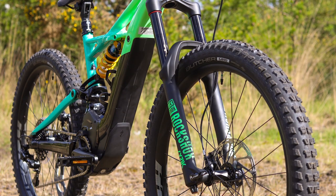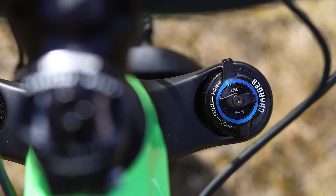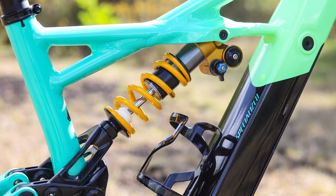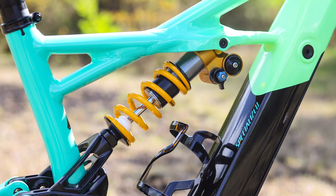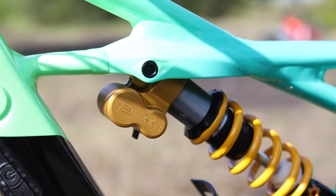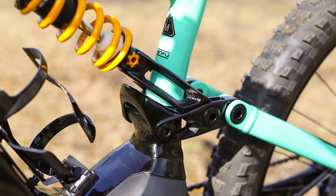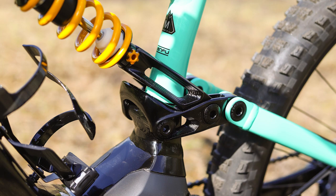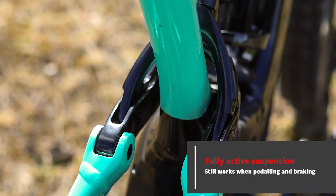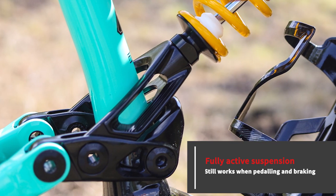The RockShox Lyrik RCT3 fork up front really needs no introduction — this is one of the best enduro forks on the market and can handle anything you throw at it. The Öhlins TTX 22M coil shock is also an ideal fit and can handle the longest, roughest descents without getting out of shape. As with all Specialised full-suspension mountain bikes, you get the FSR suspension system. This is a fully active system, now being copied by many other brands for good reason — it really works well. It's fully active, so you can pedal and brake and the suspension system will keep on working.